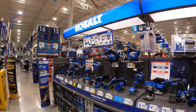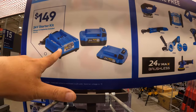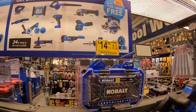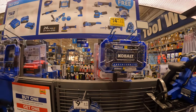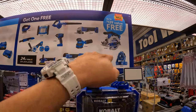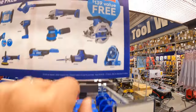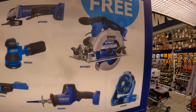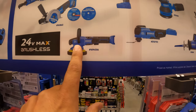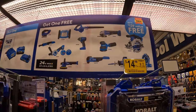Cobalt still has that deal going on — for two batteries, a four amp-hour and a two amp-hour with a charger, you get a free tool. When it comes to a quick selection of free tools I would pick — well, it depends on what you need — but based on price: the circular saw, the single-handed reciprocating saw, the buffer, angle grinder, or blower. I wish they had the hammer drill up there.